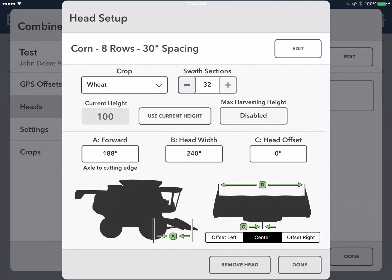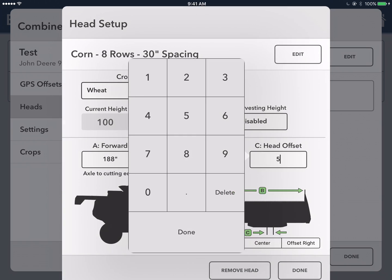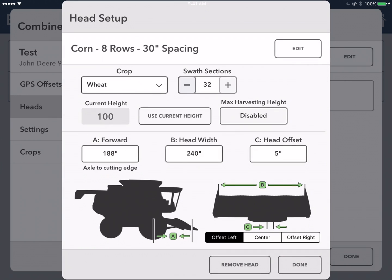Across the bottom, you're going to enter three more measurements. A is the distance from the center of the front wheel axle out to the cutting edge. B is the width of your head. And if your head is offset, you're going to enter that information into section C and set it either to the left or to the right.